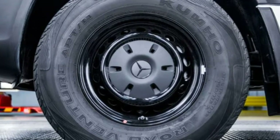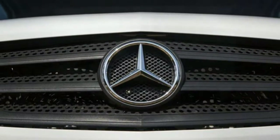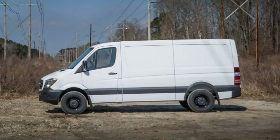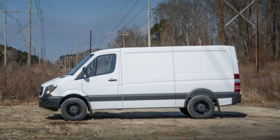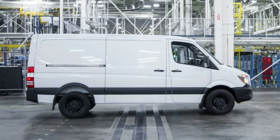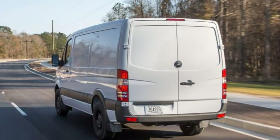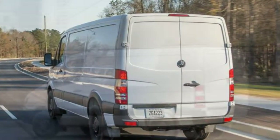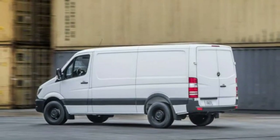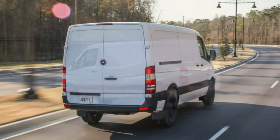It features a similar cavernous cargo bay and 3.0-litre V6 turbodiesel engine as the standard Sprinter. The difference is that Mercedes slims down the Worker's option packages and features to make it cheaper to manufacture and sell. The standard Sprinter can be purchased in a rainbow of colors, comes with an available all-wheel drive system, and multiple length and roof height configurations.